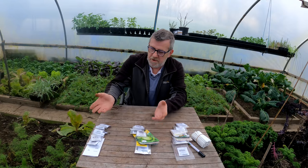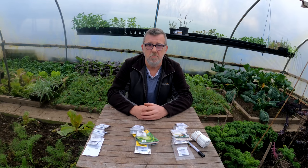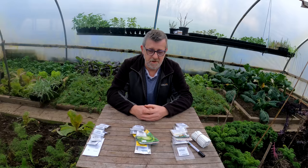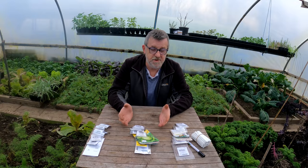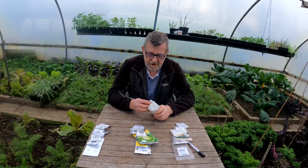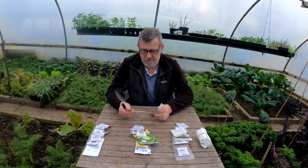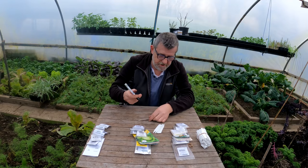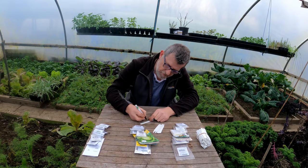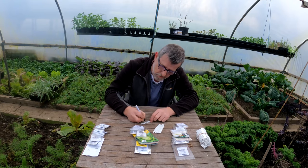Not too many - probably 10 or so varieties in each there to sow once a week until the end of the month. And that just makes life so much easier for me. So now all I need to do is make labels for them, get myself ahead as much as I possibly can and start writing labels for them. You can come back, it's all right - I'm just writing labels. You don't need to see this.